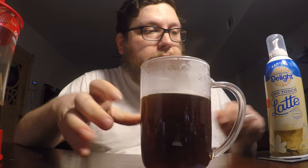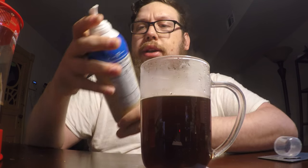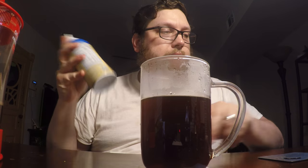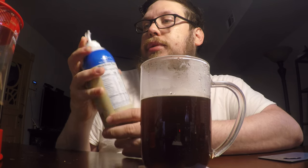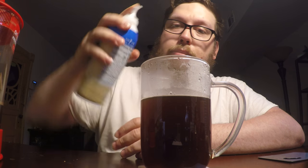It smells like coffee. Take the top off — it says to shake it, so let's give it a shake. Press and hold. So let's get this latte made.